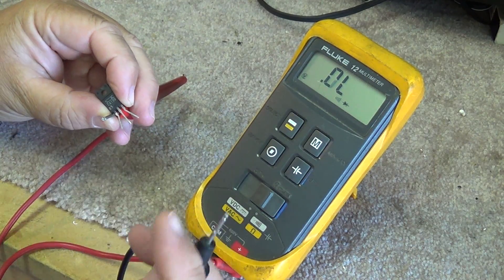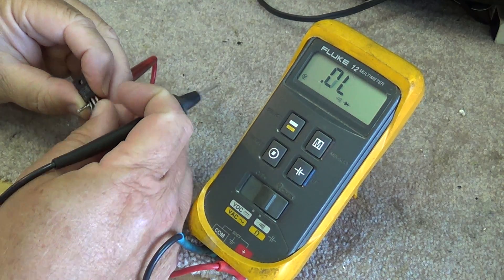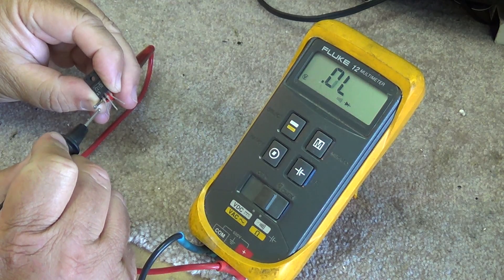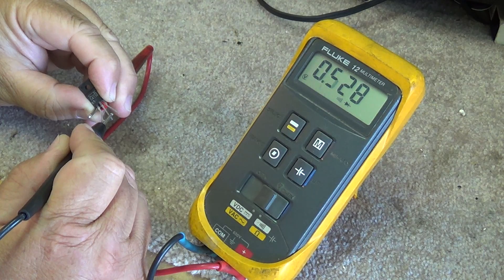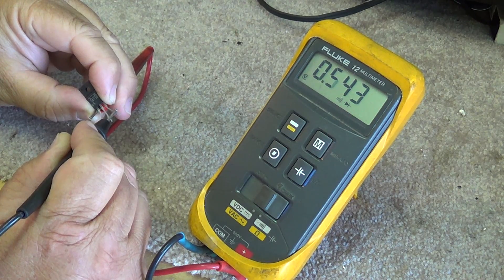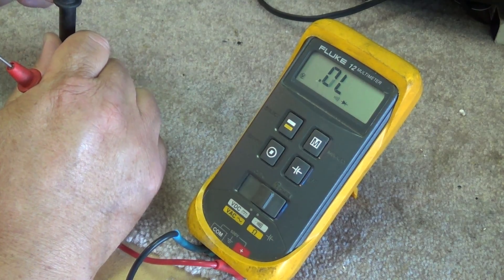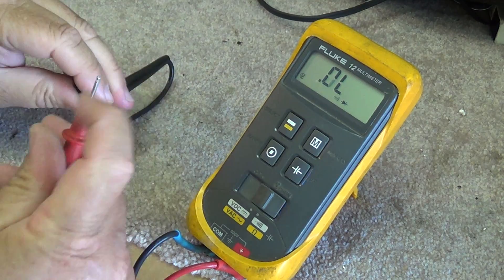Put your positive terminal on the base and measure between the collector and the emitter and the base. The biasing is base-collector-emitter. Between the collector and the base you'll see about a 0.5 volt drop for a silicon transistor. Between the base and the emitter, again about a 0.5 volt drop. This is a good transistor.